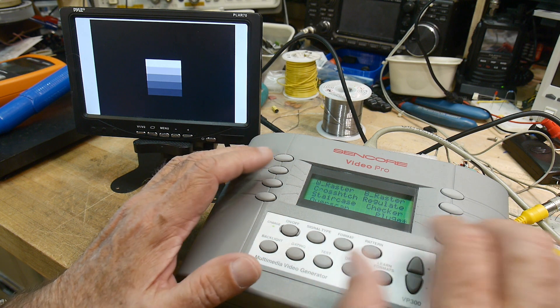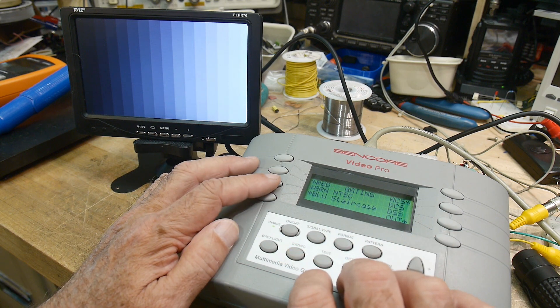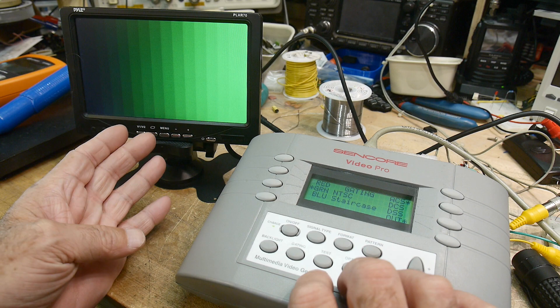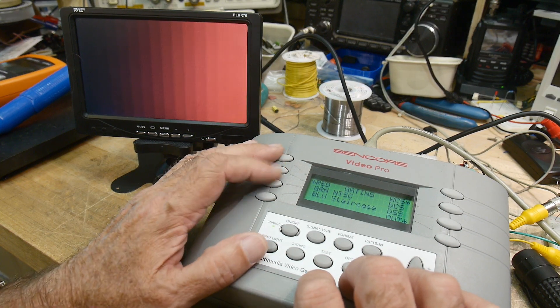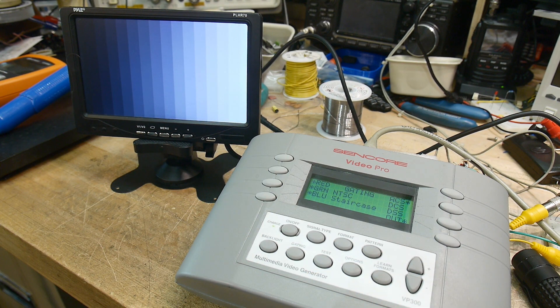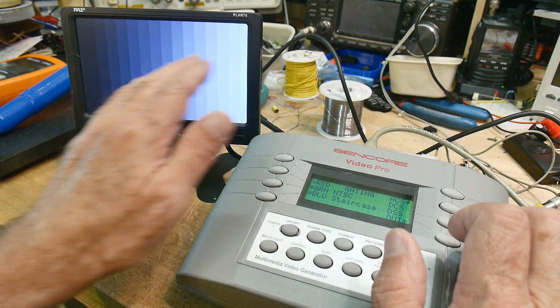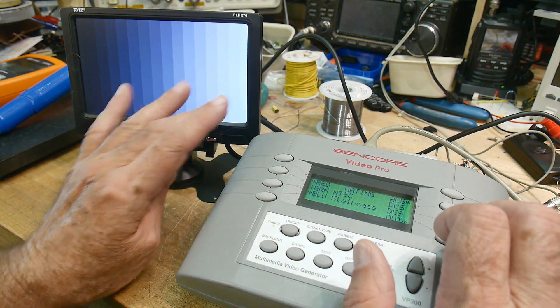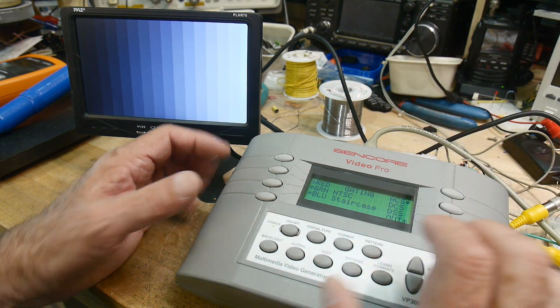We can go to something like staircase and gate the color channels — we can turn off red, turn off blue and just look at the green channel, or just look at the red channel. When you're aligning display devices, you want to make sure they work both in black and white and in color, and that they're linear in both regions. You'd measure this with automatic equipment and make sure it's completely linear — that's why you want software control.